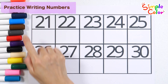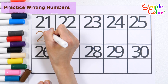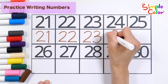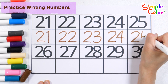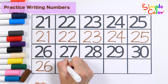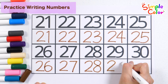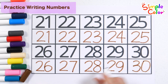Practice writing numbers with a brown pen. 21, 22, 23, 24, 25, 26, 27, 28, 29, 30. Great job!